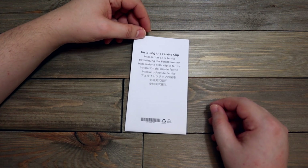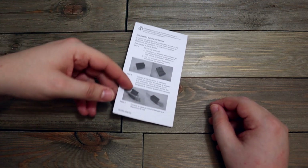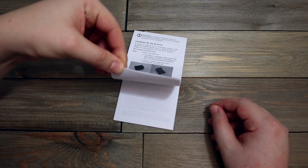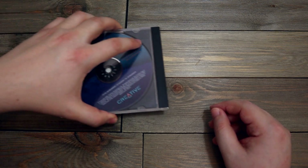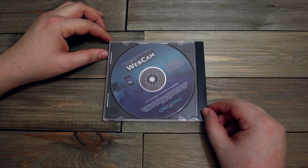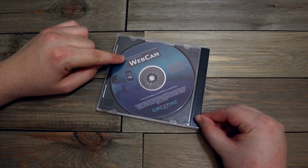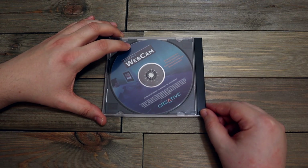This is a ferrite clip installation thing — just one of those things you put on cables. I've never used these, so I don't even know if I still have it, but I'm getting rid of it. Oh man — this is Creative webcam software. That looks really old school — 2002 it says. I'm pretty sure this is outdated, so this is going in the trash.